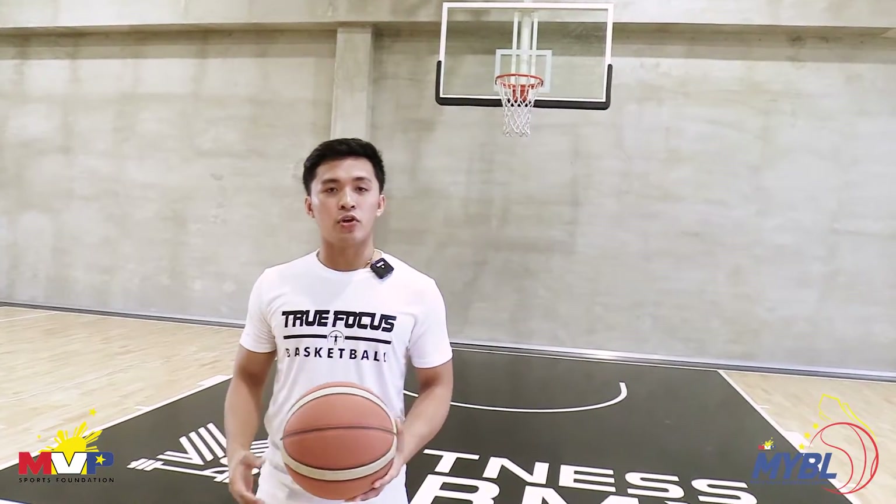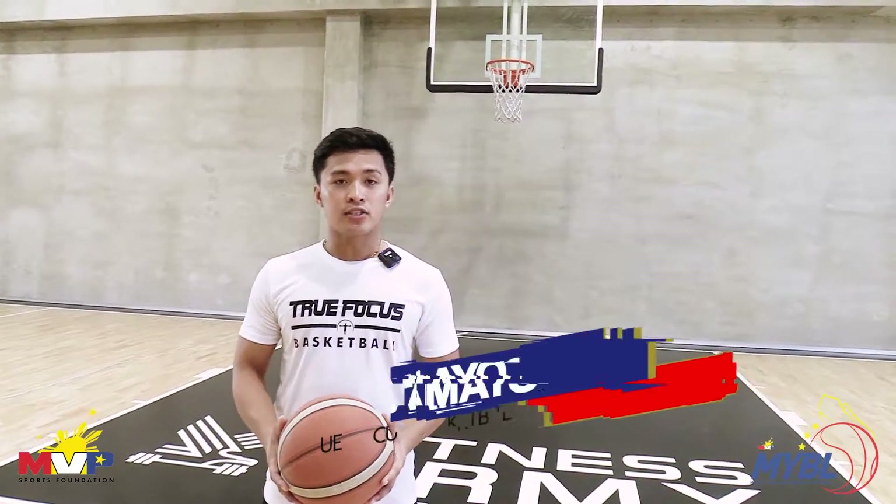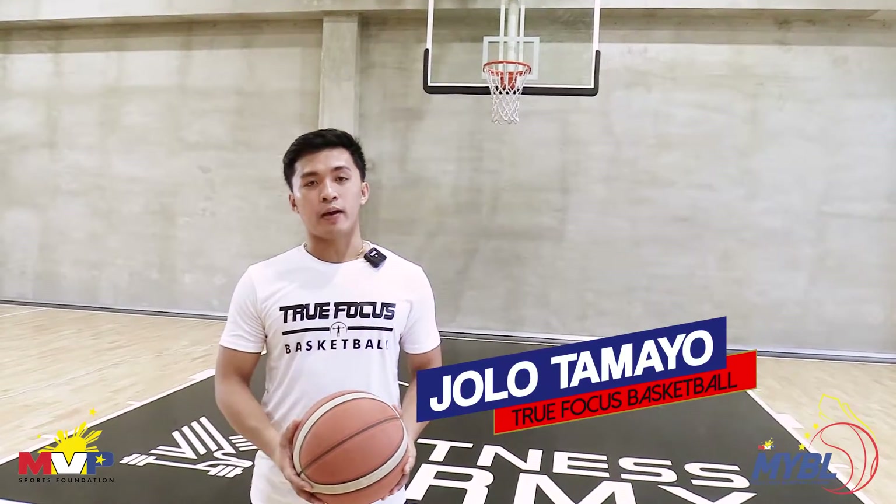And that wraps it up for today's episode of MYBL Idol Talk Micro Skills. Again, this is Coach Jolo Tamayo of True Focus Basketball. And always remember to put in the work, cause you can't cheat the grind.